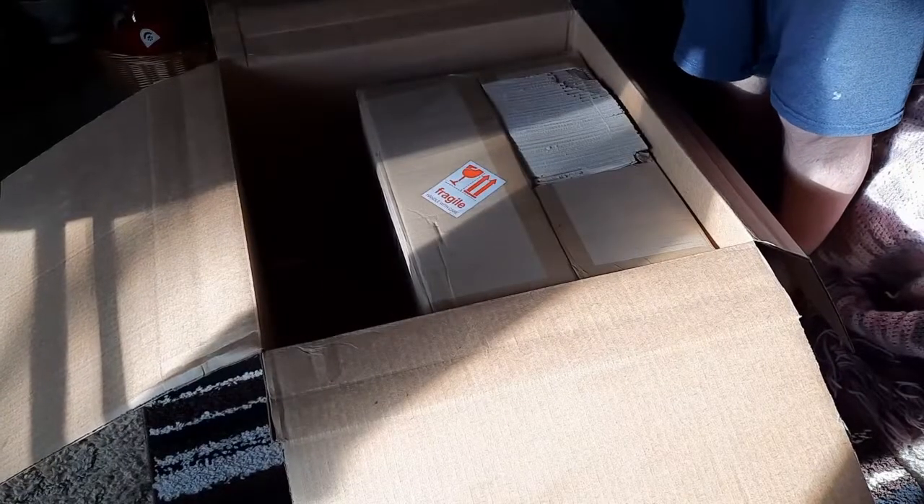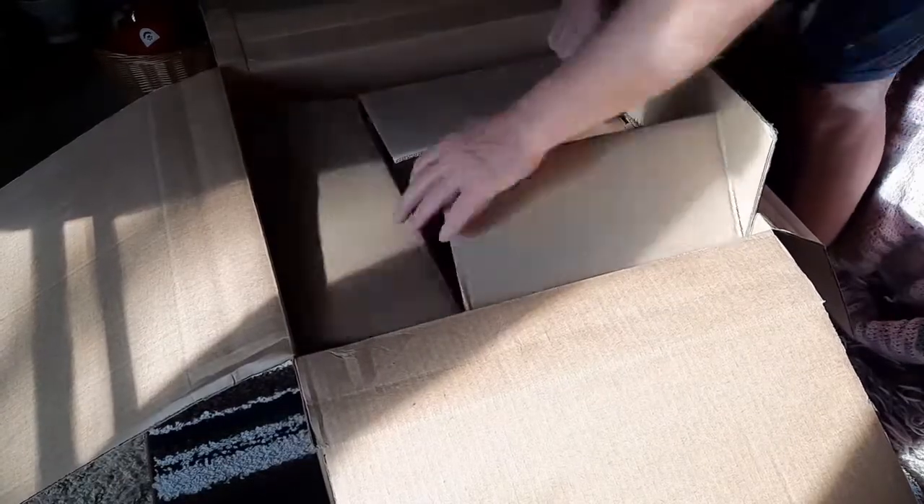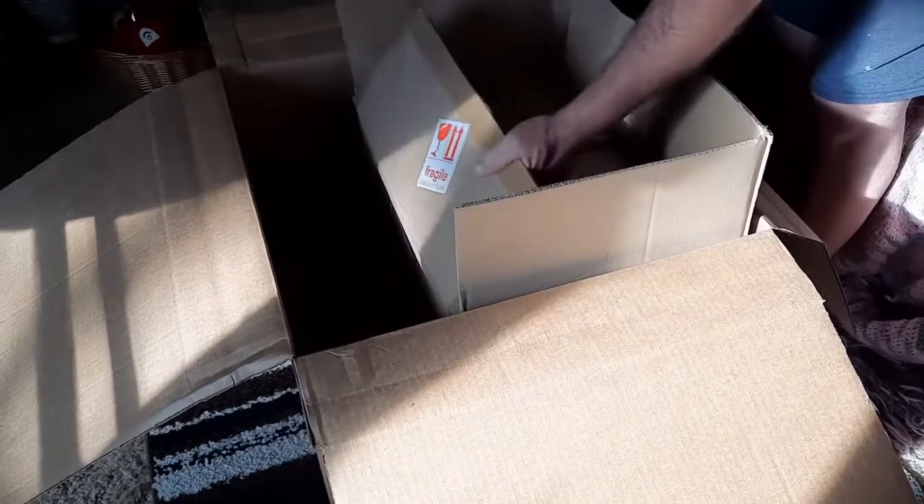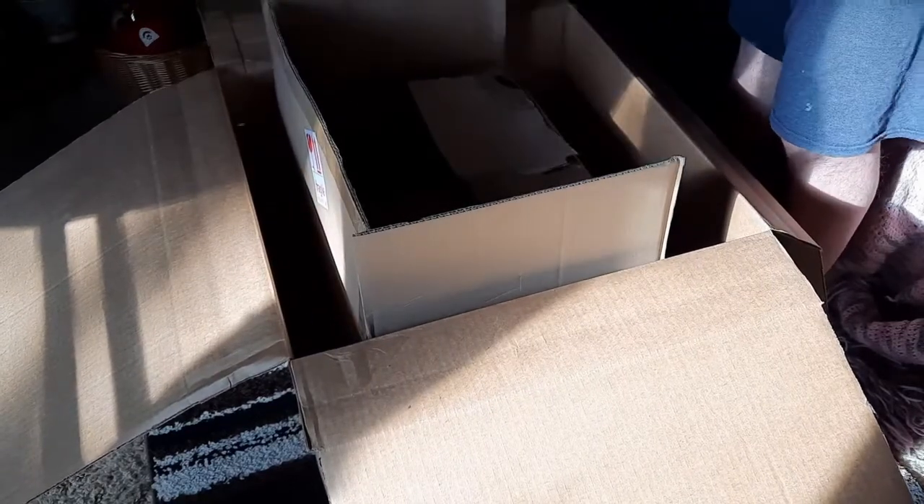Classic box in a box — one, two, three boxes in a box. We've got our ductwork and we've got our three hose clamps.